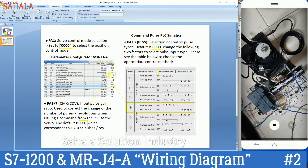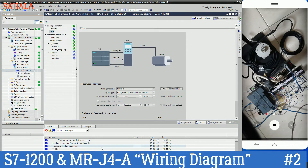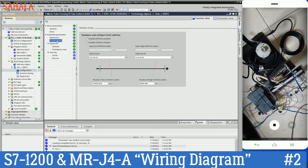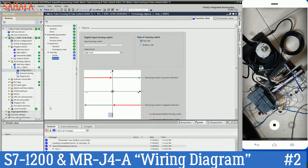I want to open my TIA Portal — here is the TIA Portal. I already made a program. I want to show you about the pulse output coming from PLC — there are pulse up and pulse down: Q0.0 and Q0.1. We have to set it from here, and then move to here. This is like a framework or setting.